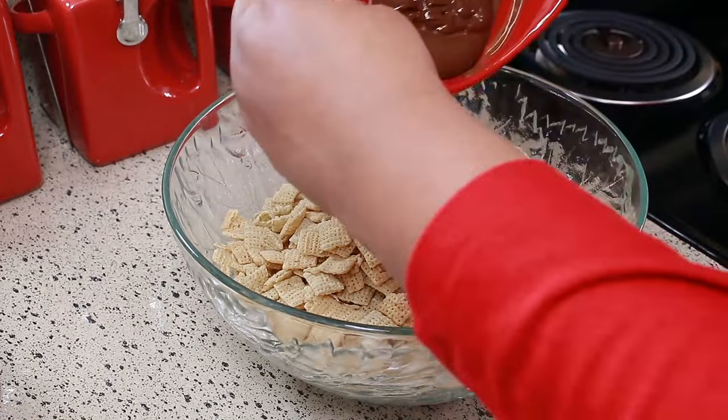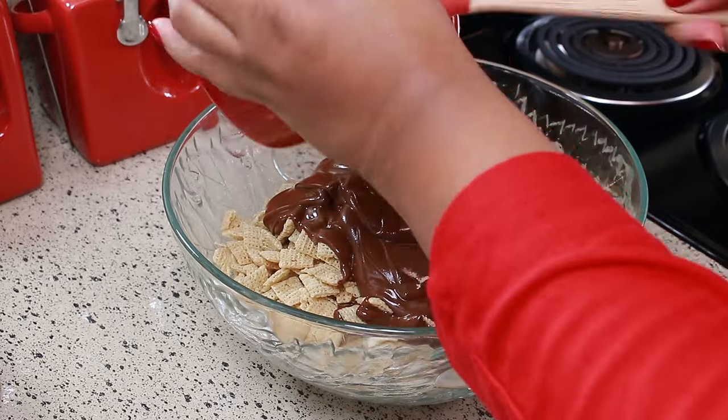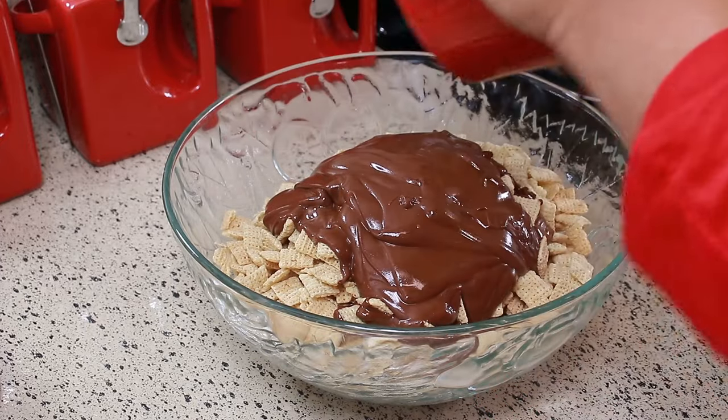Now you're going to take that mixture and put it all over your Chex cereal, and just mix that together until everything is fully coated.